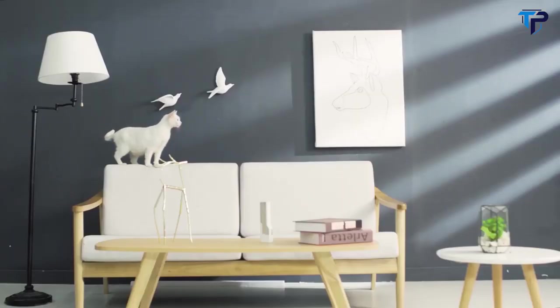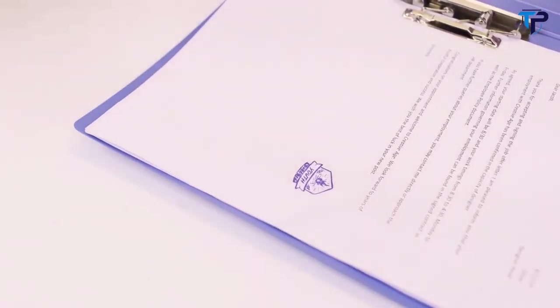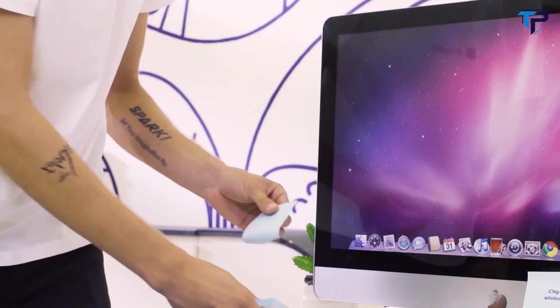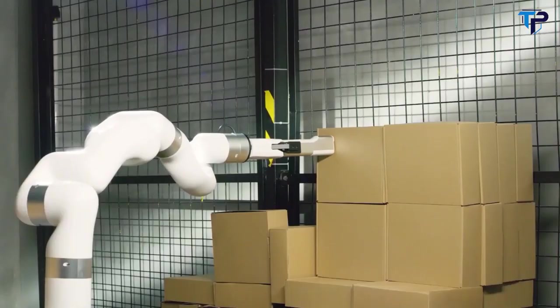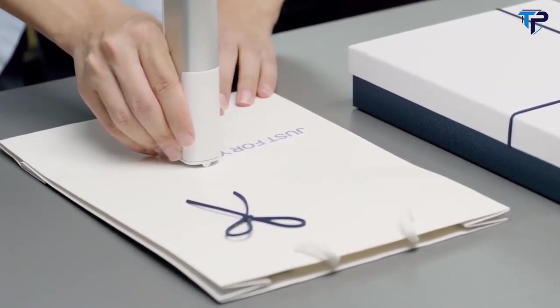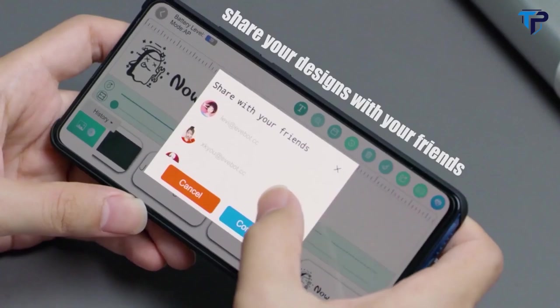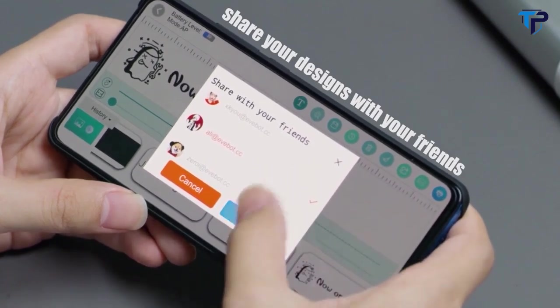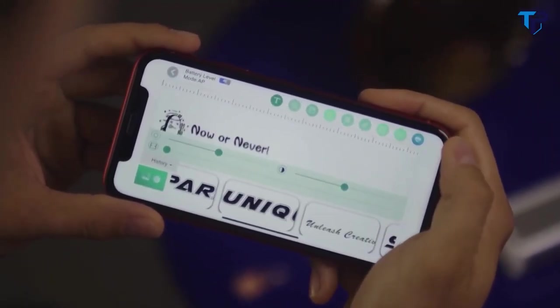From home décor to work desk, Print Pen lets you express your personal style in an original and innovative way. It also offers a budget-wise solution for your business — a hands-on solution for everyone. Efficiently share your designs with your friends, and they can print out instantly, anywhere.